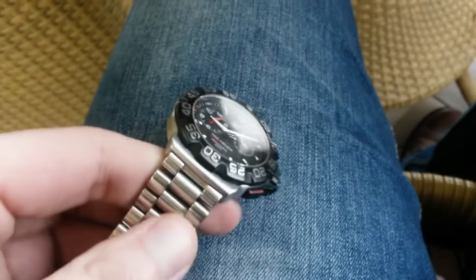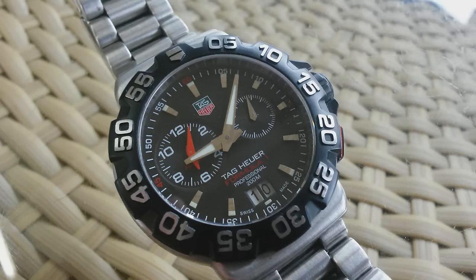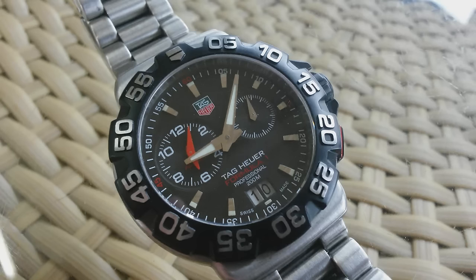So yeah, this is DC Connor — thank you for watching. If you like this little video of mine, please give it a thumbs up and subscribe. See you on the next one.